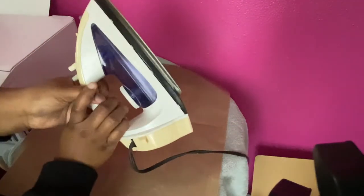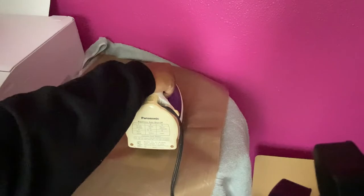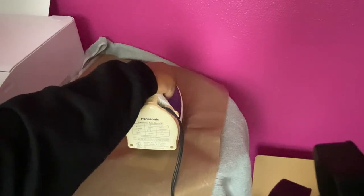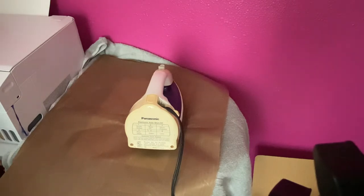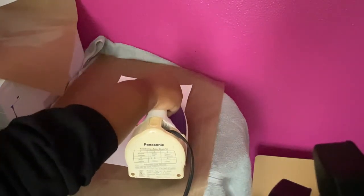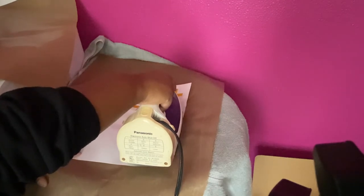The iron is hot. I'm not sure exactly what temperature the settings correspond to, but I have it on setting five out of six. I can look that up to see what the heat is. Then I'm just going to put it over the case. You really don't have to apply pressure but I do just to make sure the heat is getting everywhere, and then I just let it sit for a second.